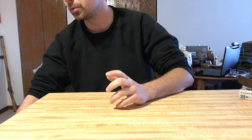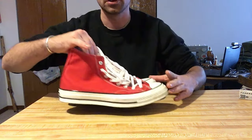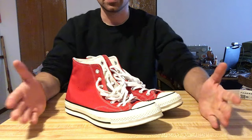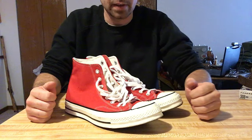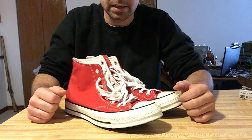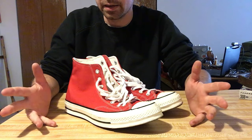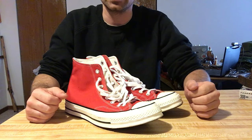That cool pair of shoes we're talking about is right here — that would be the Converse. Converse actually has a surprisingly long lineage, designed to be a basketball shoe, believe it or not.